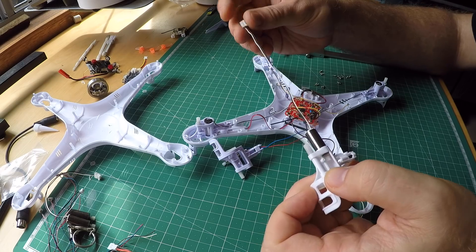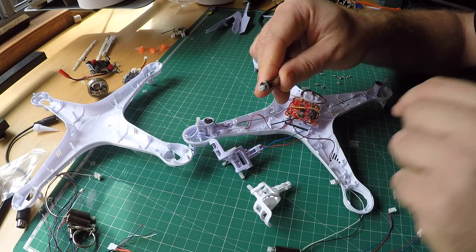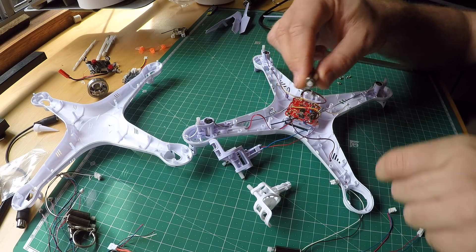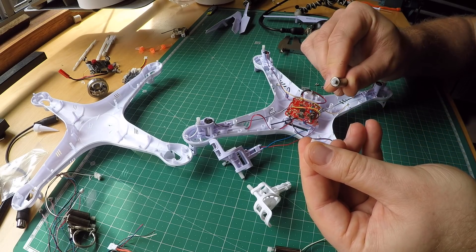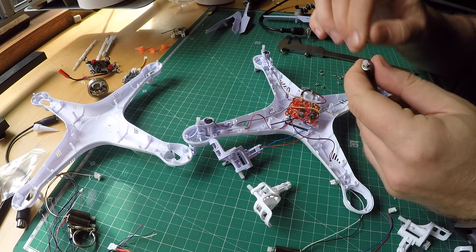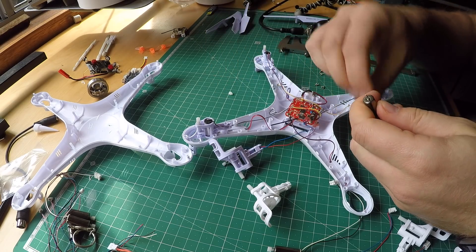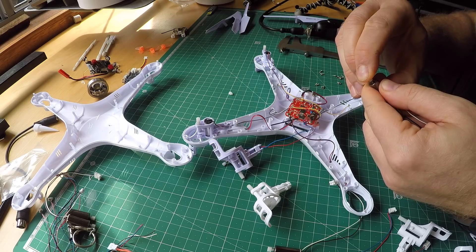This is a motor I usually use for the Alias. It has long enough wires to solder straight into the board, but it also has 11T pinions which are too large. I'm going to put some 9T pinions on these motors to use them in the X5C. Just pull them off, push the new pinion on.